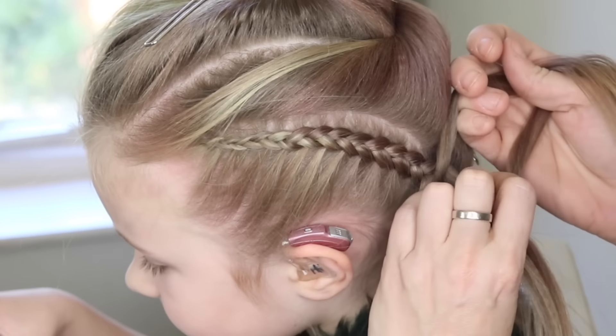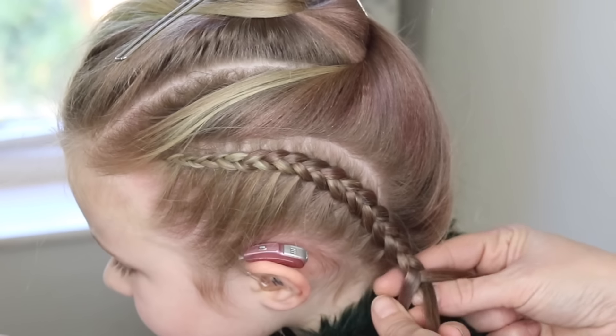Next we're going to take out this little elastic, and then I want you to do the same part line as on the other side.